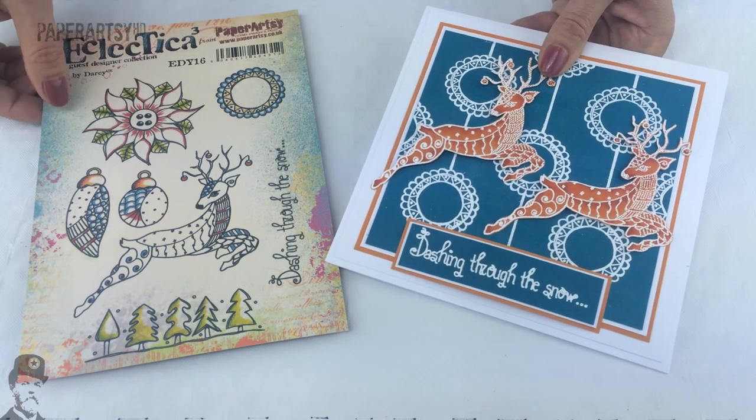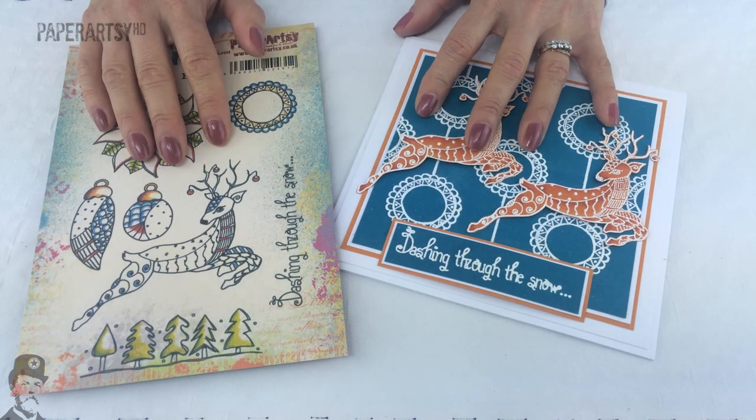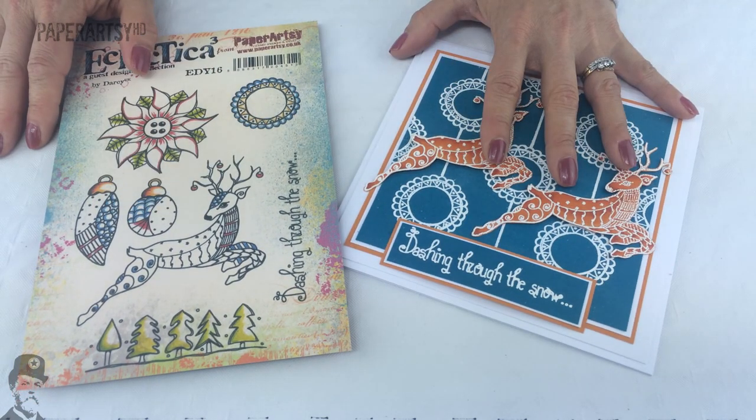So it's another fantastic release from Darcy. Don't forget that all of these stamps are now available from your favourite Paper Artsy stockist.